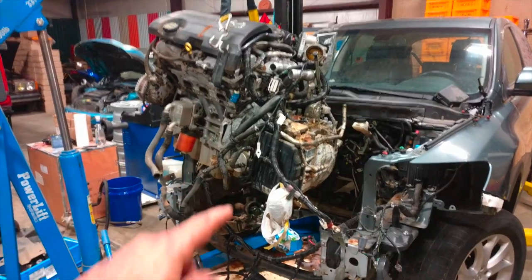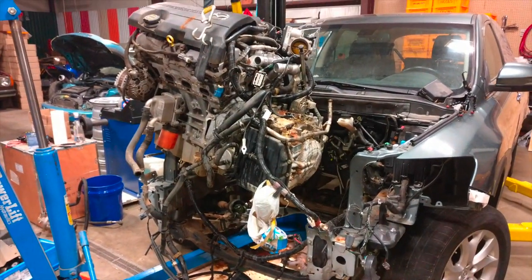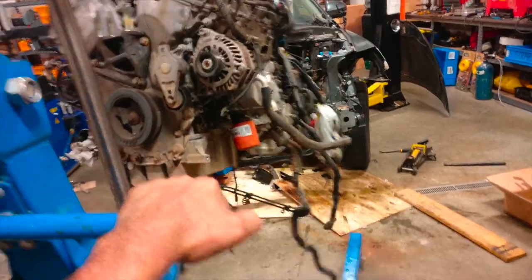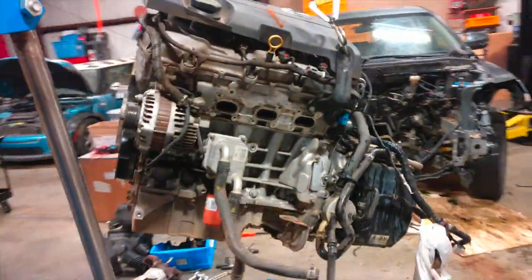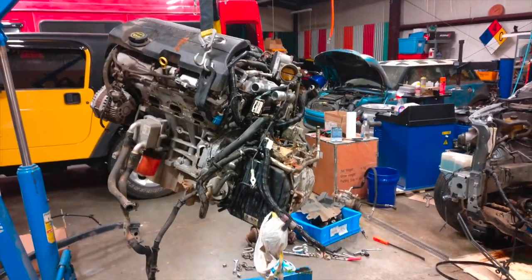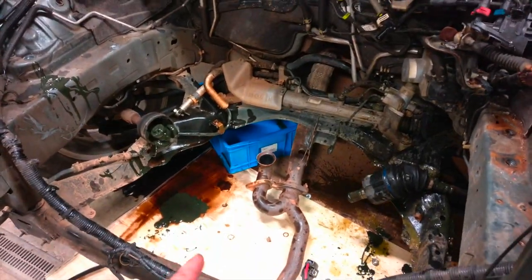I didn't plan on doing this tonight, but one thing led to another and now there's an engine hanging in the air. And there we go — not too bad, a couple of hours. Here's where it was, kind of a mess.